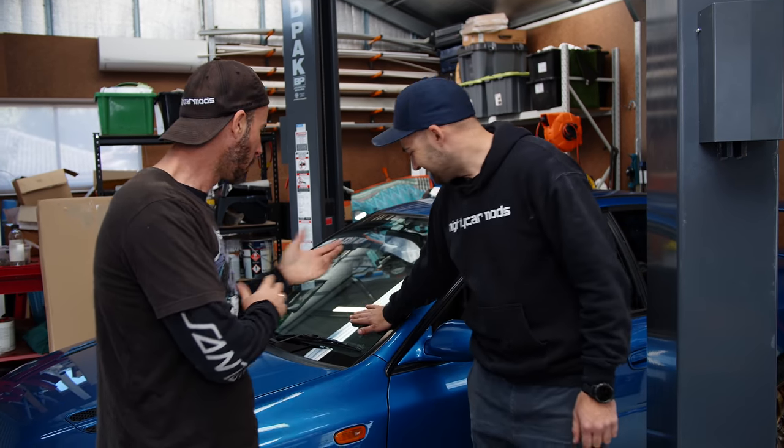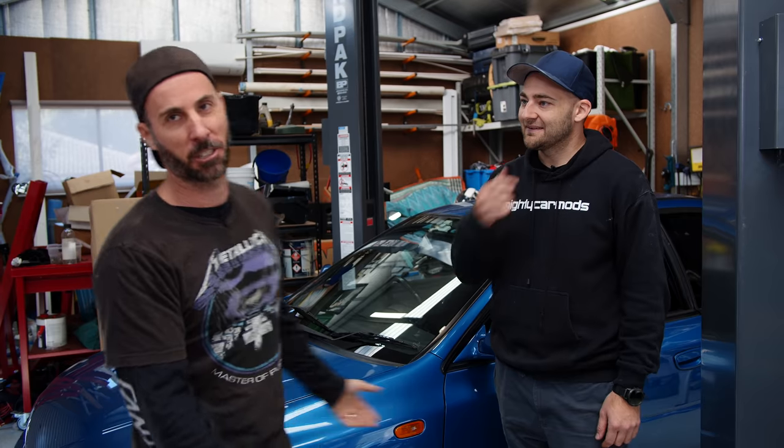Welcome to another episode of Mighty Car Mods. We are down here in Marty's little shed. We went to the track recently — we took the BRZ, we took the WRX. Both of them did well, but we did see that there was a significant difference in 15 years of technology. Now we're going to close the gap.